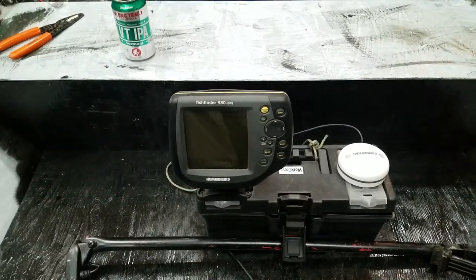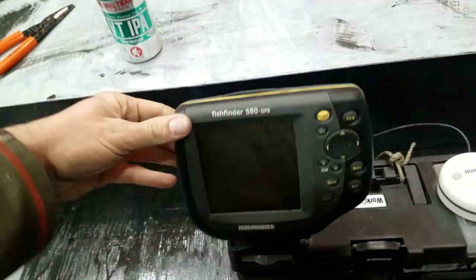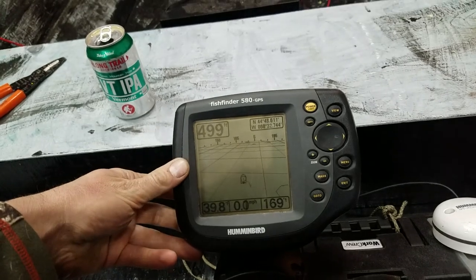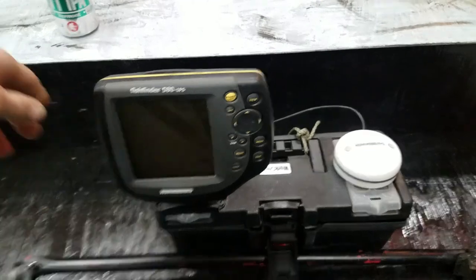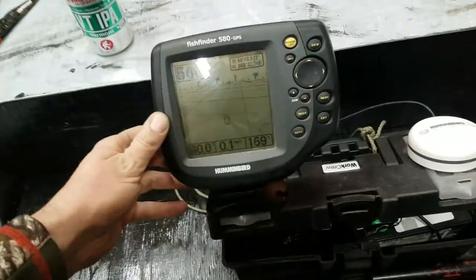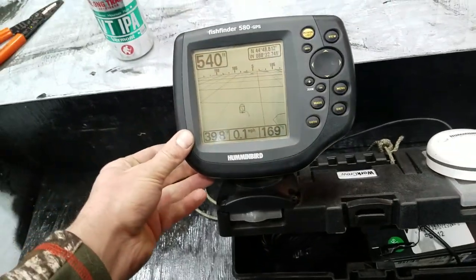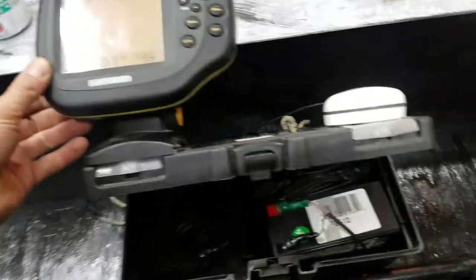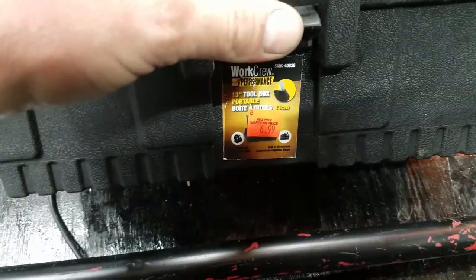I'm working on my tiny bass boat this morning, hashtag Tiny Boat Nation. It's coming along nicely, and I've got the casting deck, and I'm starting to wire it up. I'm about ready to hardwire up my Hummingbird 580 Fish Finder with GPS. I've got it all set up portable for my canoe, and it's been a sweet little unit mounted on top of a really cheap toolbox I got for $6.99 at Mardin's.